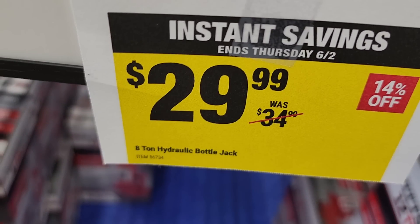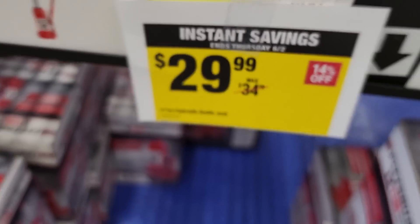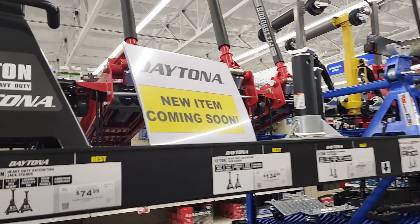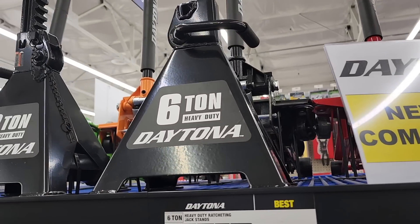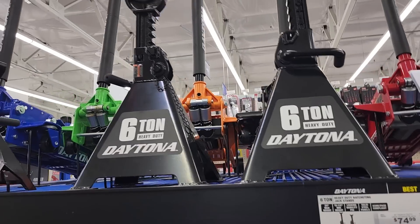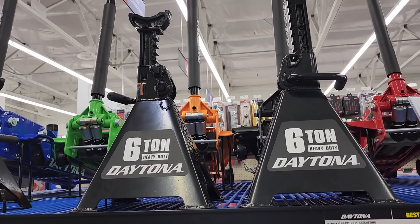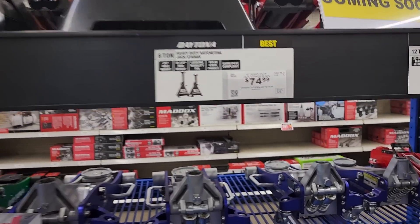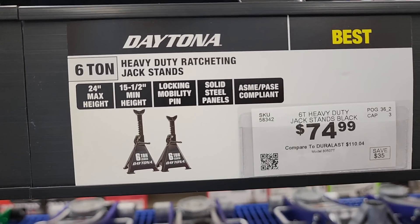You've got the hydraulic bottle jack, eight-ton, at $29.99. New items coming soon — they've got some new jack stands, the new six-ton Daytona. These are pretty nice, a little pricey, but if they go on sale that's the time to get them at $74.99.